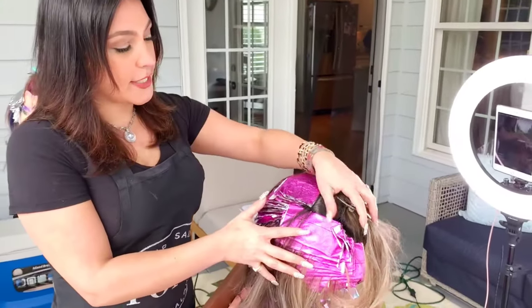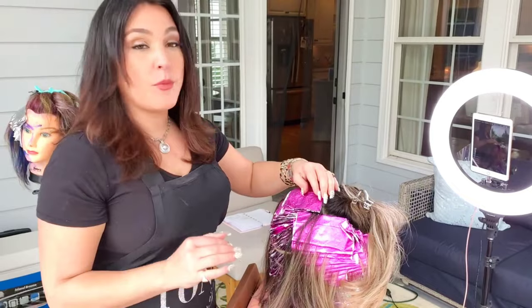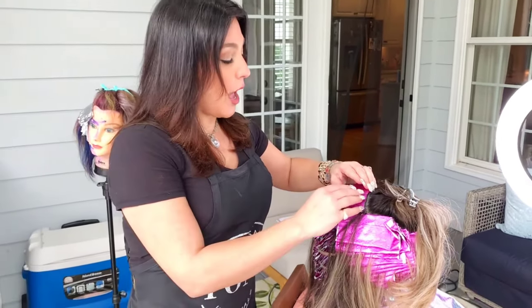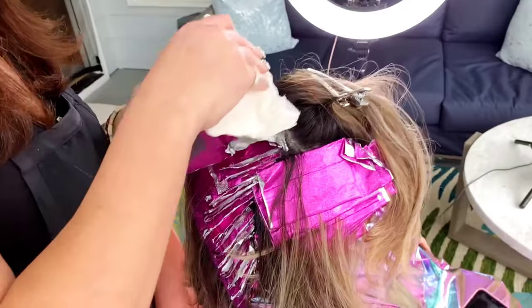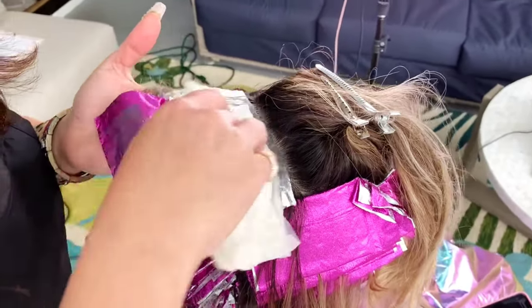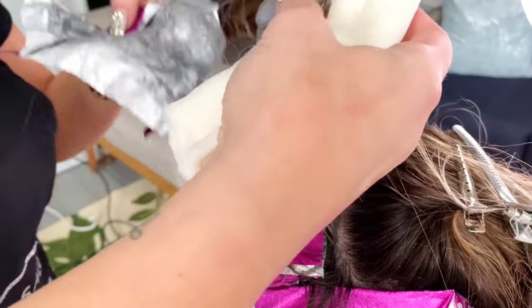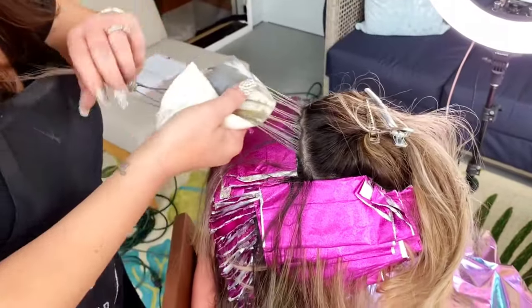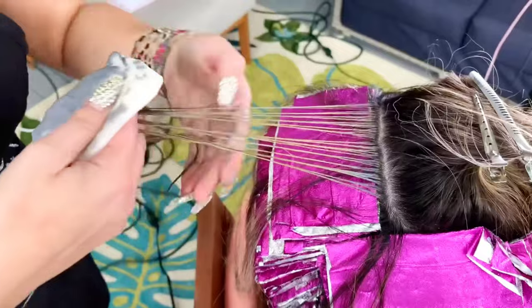I've finished most of her hair and still have the top portion to do, but it's time to check the charcoal foil. One thing about this lightener: it's really hard to see how much it's processed. I'm taking out one foil with a damp cloth to check it. It looks pretty light and ashy — ashy on the ends for sure.